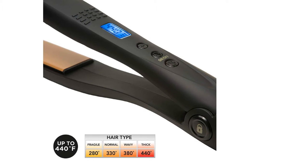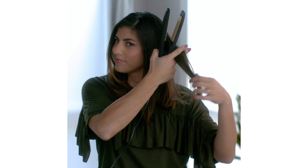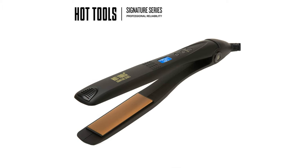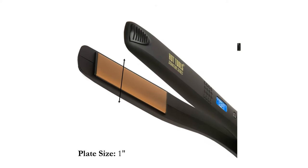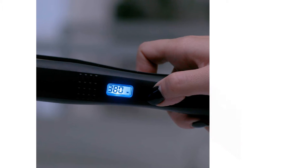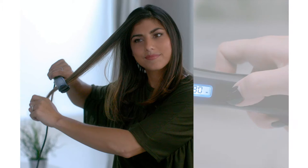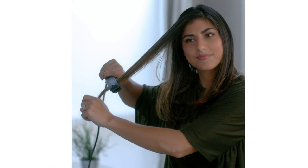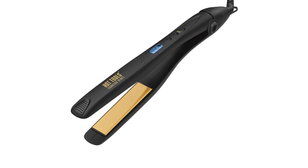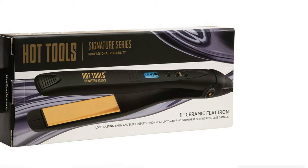It also has a cord pivot, storage hanging loop, and is compatible with 110 to 240 volts if you happen to be traveling. We did find the cord to be on the short side at around 6 feet, which might preclude it from salon use. It doesn't have a hinge lock, and we measured the maximum temperature to be slightly lower than the claimed amount. All in all, it's a great value hair straightening iron — not the best for professionals, but the perfect choice for anyone looking for the best value.